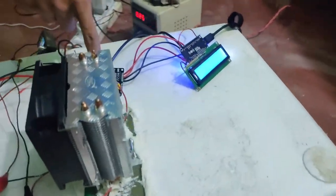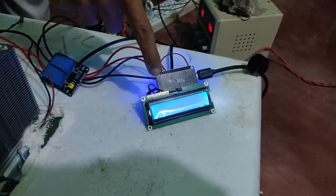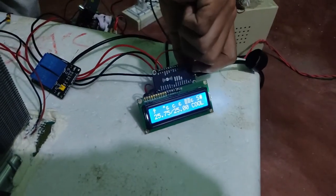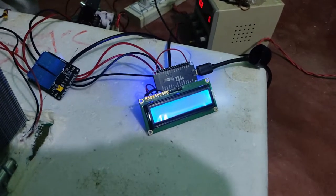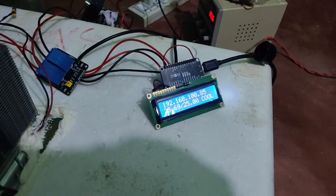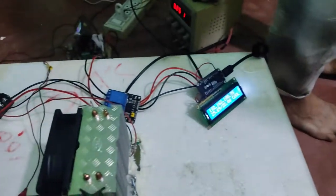This is the relay driver unit and this is the controller. It is requesting an IP on my network. We have a web interface and we can change the parameters from here.